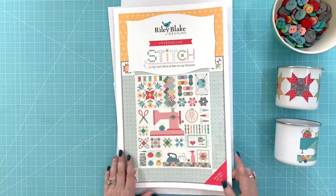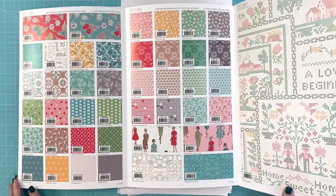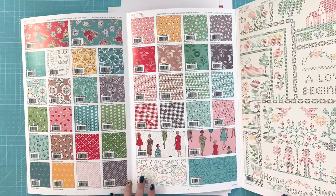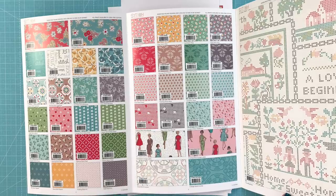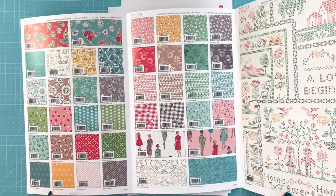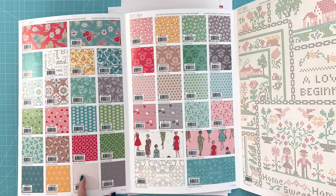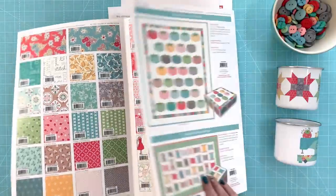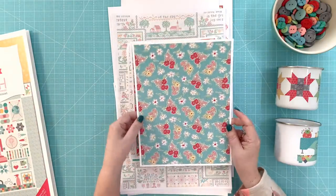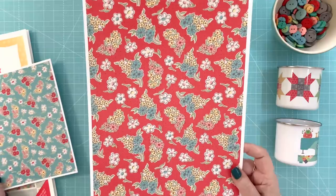We'll be talking about that later. First, I want to show you the fabrics. There are 42 fabrics in this collection, and I've used each one of these prints within the quilt. On the storyboard you can see the SKUs and the name of the fabric and just a little piece of each so you can see what they look like together. I did a print off of these so you can see them in a bigger piece of paper at actual scale.